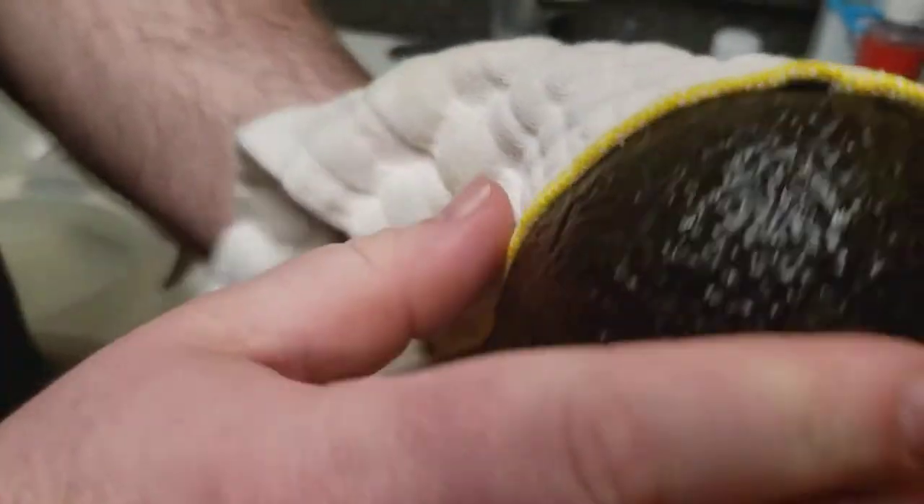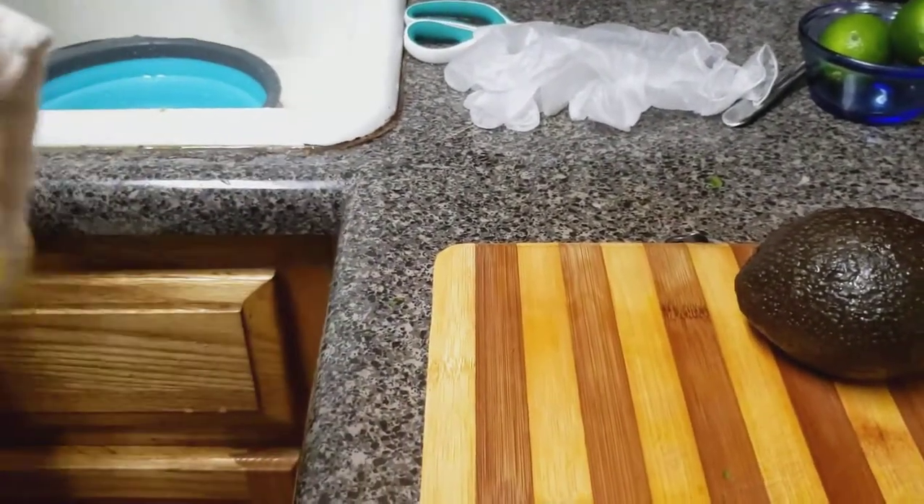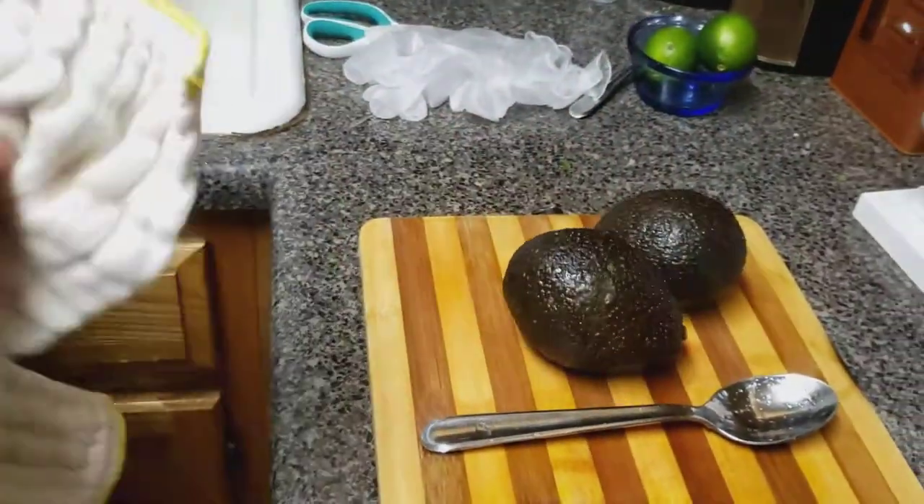We're going to pat our avocado dry. There it is — that beautiful avocado. That's pretty. And do the other one dry. Two avocados.